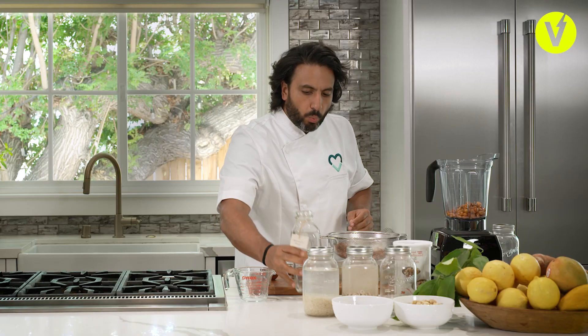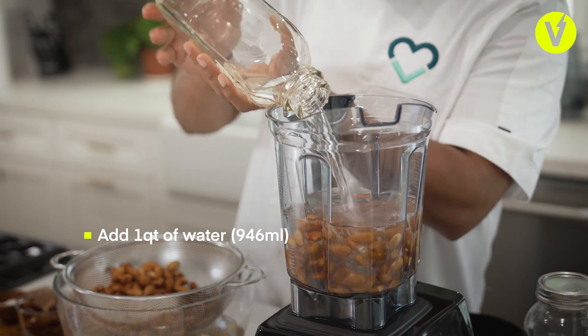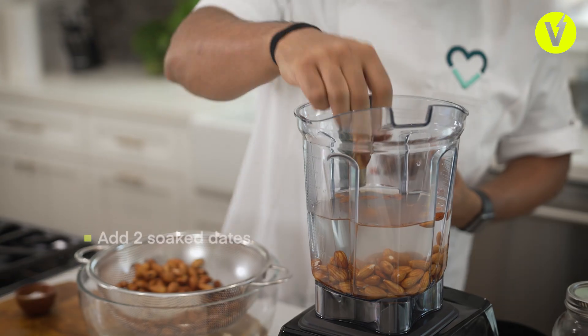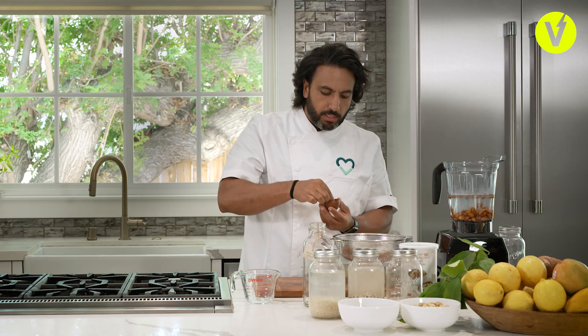I'm going to follow that with a liter, or about a quart, of filtered fresh water. I'm also adding in two pieces of dates that I've lightly soaked for a couple of hours, and a pinch of sea salt.